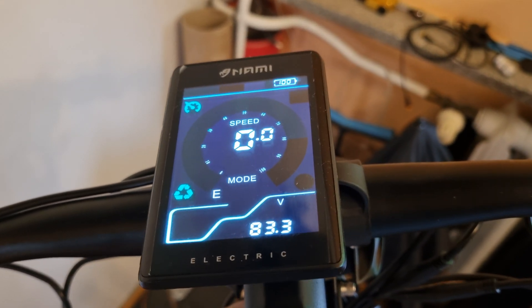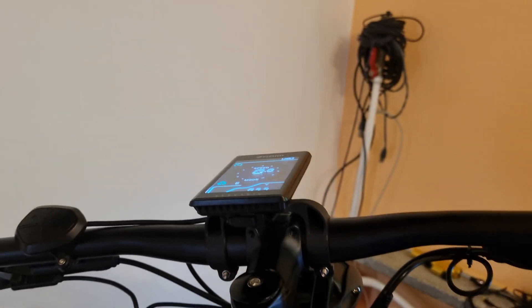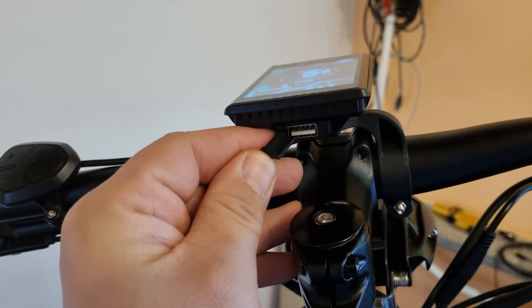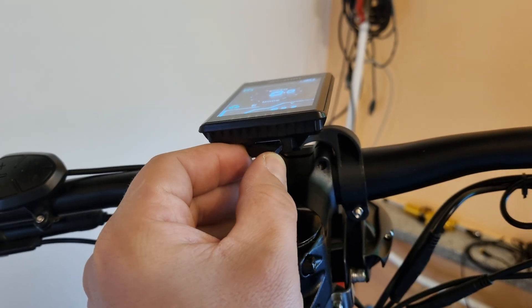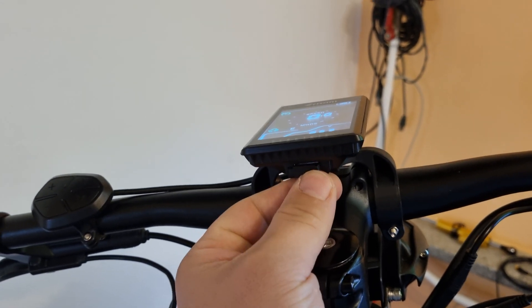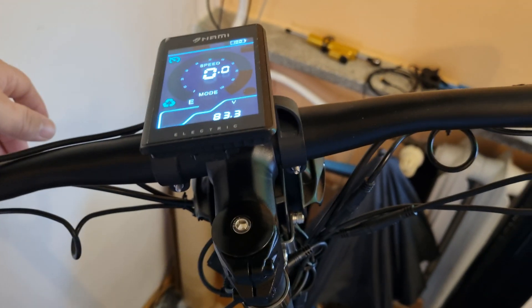How can they fix this? With a software update, a firmware update — same as on your smartphone. There is a USB slot in here, so they can upload new firmware. People will download it to a pen drive or USB drive and just upload it to the scooter.